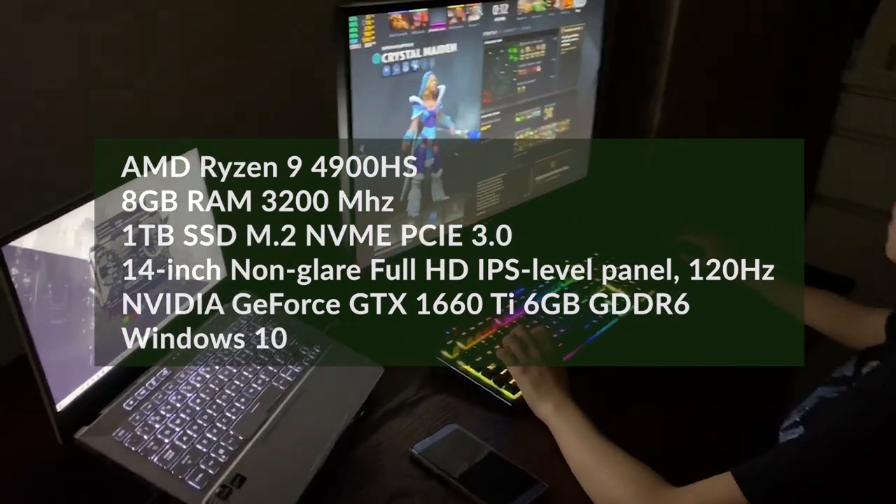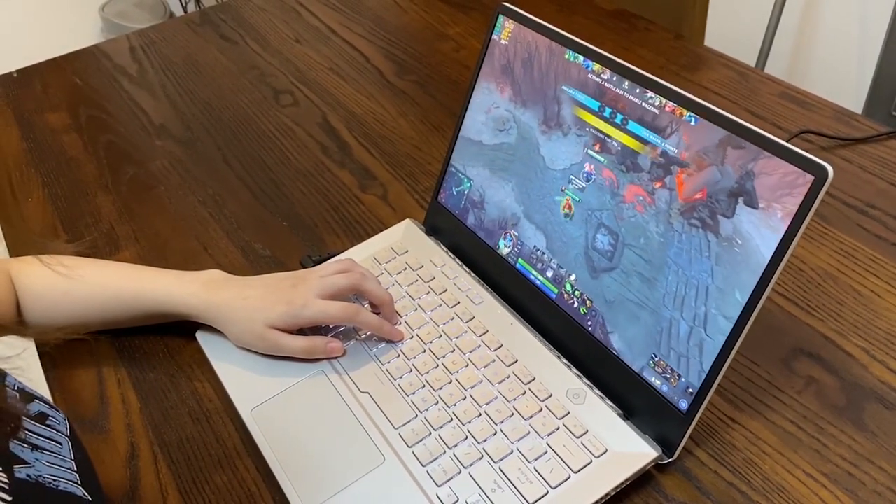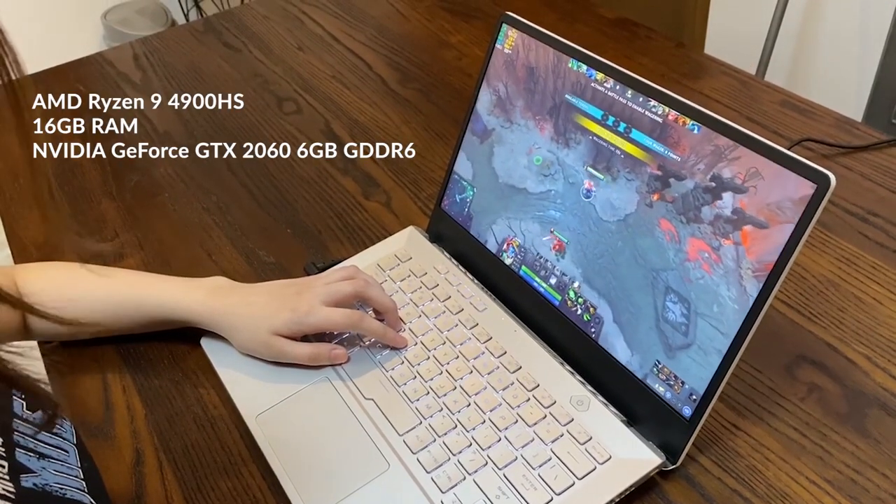However, there is another variant of this product available in the market, and it comes with 16GB of RAM and an RTX 2060 graphics card.